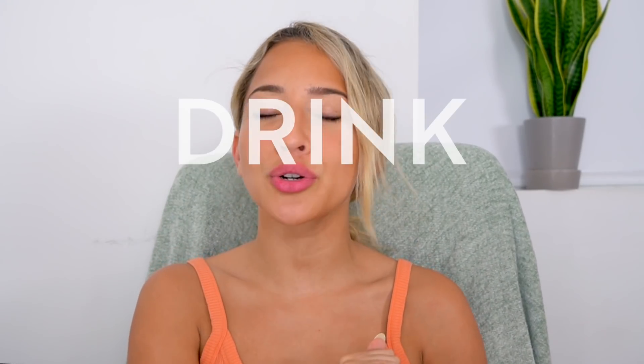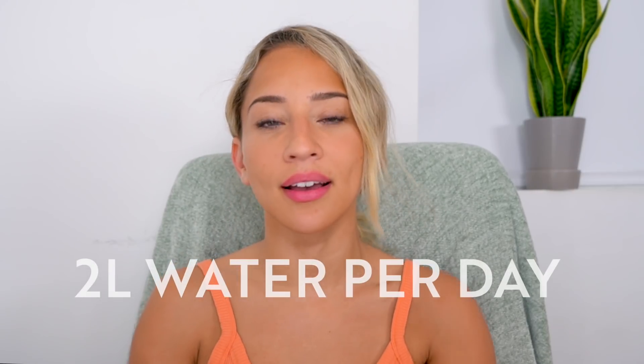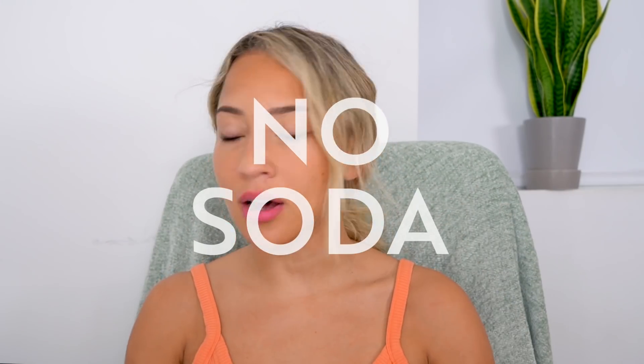I also want to give you a little lifestyle challenge to do alongside this, which will help you reach your goals and just feel good. Here is your mini lifestyle challenge for the next two weeks. Number one: drink water — at least two liters of water a day. That is a very achievable goal; hydration is key. Number two: no soda or sugary drinks, or your Starbucks iced coffee if you have one every day. This is only two weeks, and it's always good to challenge yourself on things that have become a habit or that you are dependent on.